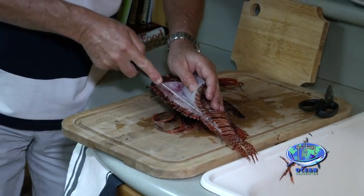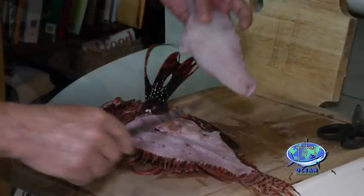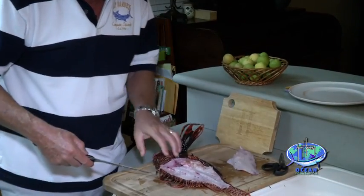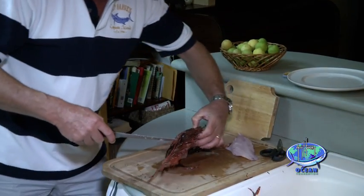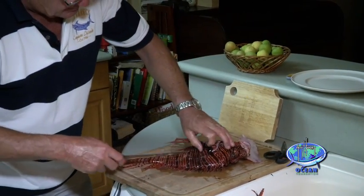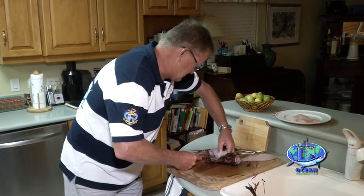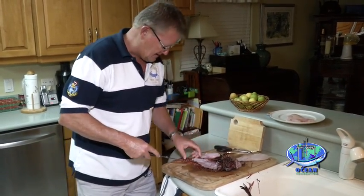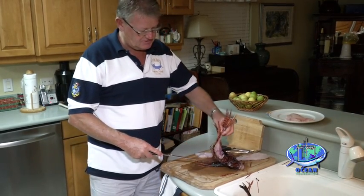It's just easier to do, I find. And that's one beautiful big fillet, but it's got skin on the other side, so we put it there for the time being. Roll him over and do it all over again.